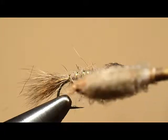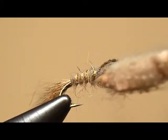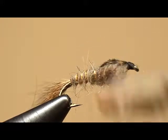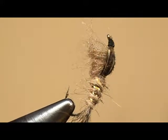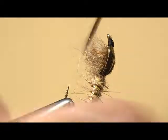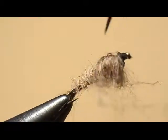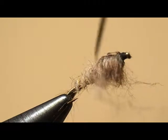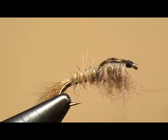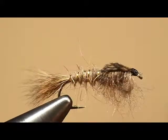Now he's going to tease some of those fibers out on the thorax so it looks a little buggier. We have just a toothpick with some velcro tied to it — that works really well, or a bodkin works really well to pick those out. Just pick the ones you want and pull them out. The main thing is to have the thorax picked out so it looks a little buggy.